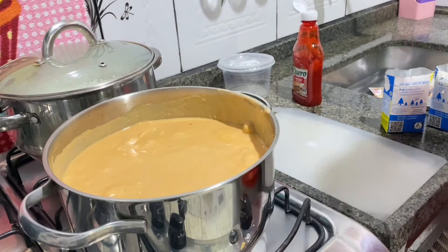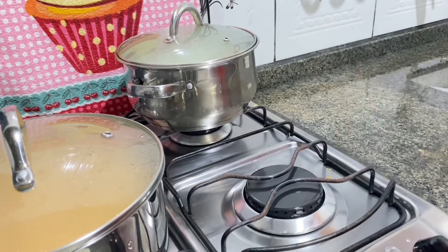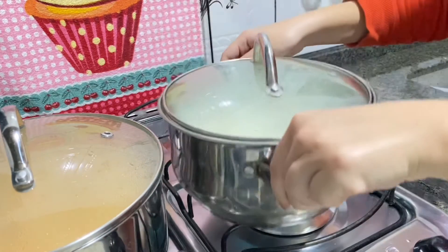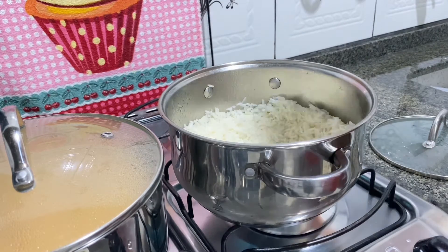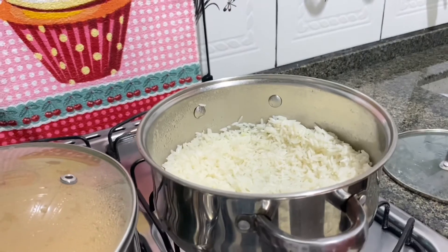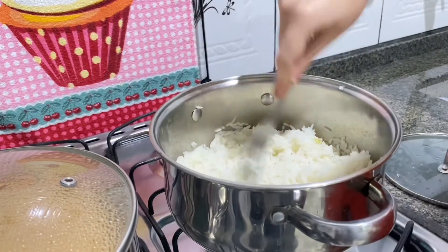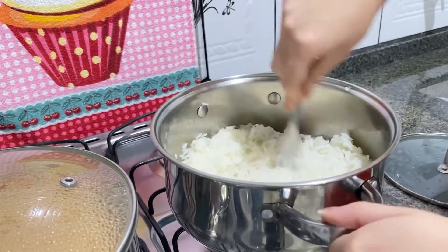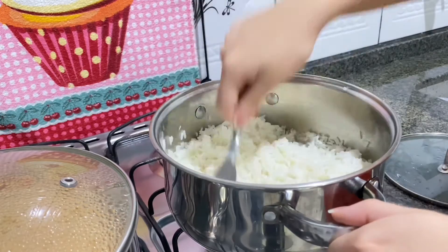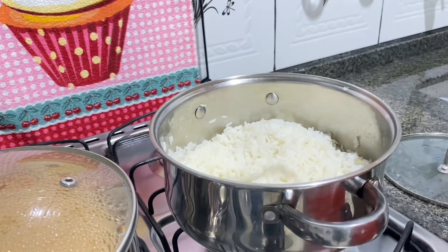Twelve seconds later... It boiled. I'll turn it off. Oh, I forgot I need to heat the rice. The stroganoff is ready. I'll grab the little stove. My mom does it like this — she adds a little bit of water. When this water evaporates I'll mix it and then it'll be ready to eat. Done, it's warm now, so I'll turn it off. Now let's eat!